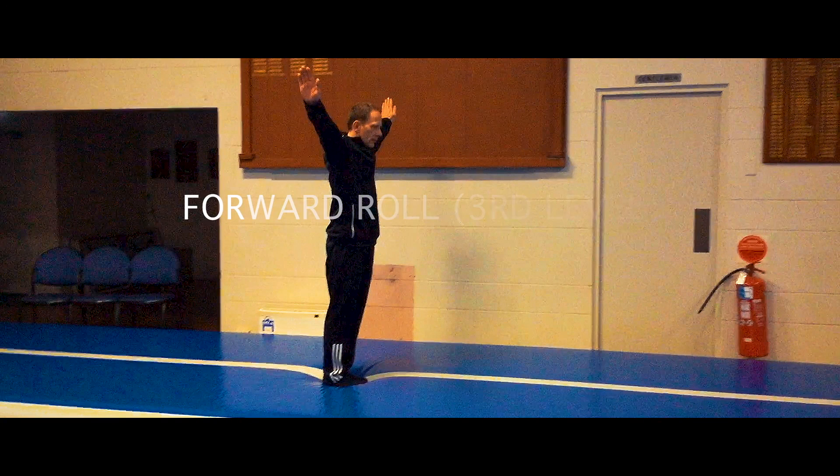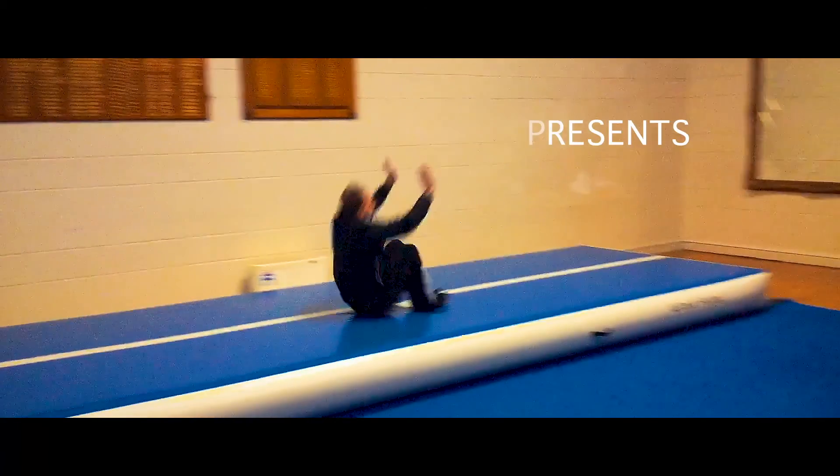Level 3 begins standing up. As you can see, you start with a stand in between each and every roll and present a bend.